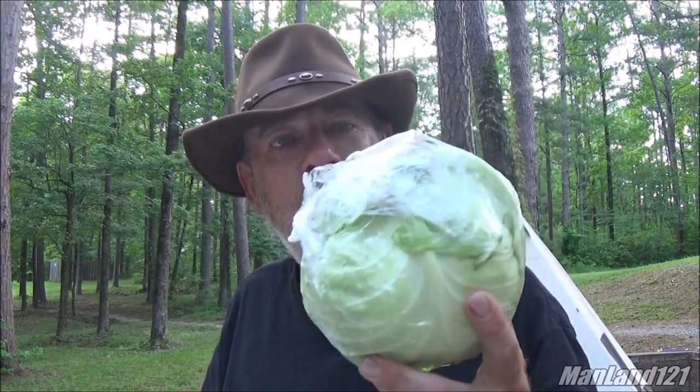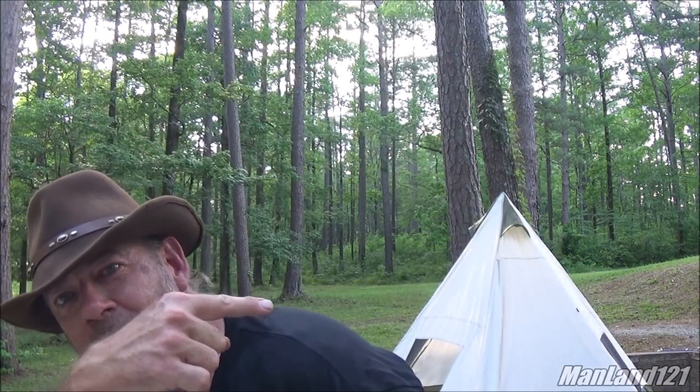They said cook some type of cabbage deal in the Dutch oven. Well brother, you just gave me a great idea, because I have not actually had this before in this certain particular way. This video is going to be utilizing the cabbage — got saran wrap around it. Now we're out here at Choctaw Lake. We're doing RV style cooking but we ain't got no RV, we just got a teepee tent in the background.